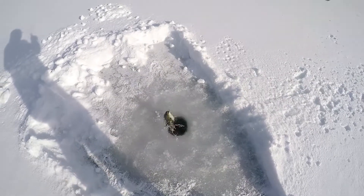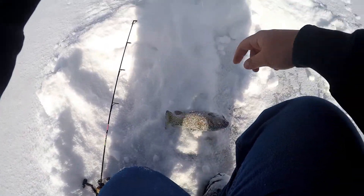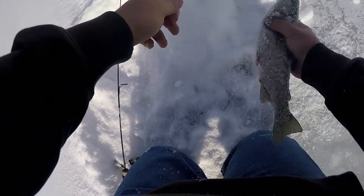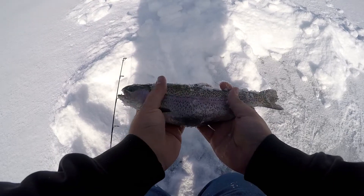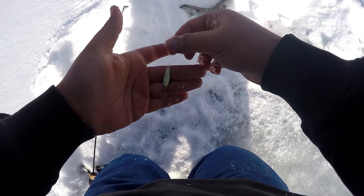Got one - fish on! This is awesome. First rainbow trout of the day, he's a good-sized eater. We're gonna keep four of them today, that's our limit. Stop flopping please! Beautiful rainbow trout, perfect size eater. This is awesome. Put them on ice. I caught him on the Northland buckshot spoon.